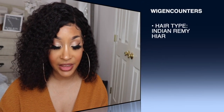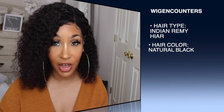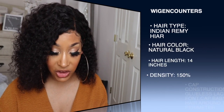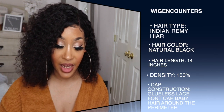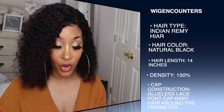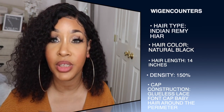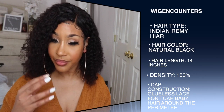So this unit was sent to me by Wig Encounters — shout out to them for sending me this unit. They have a description card, so I'm just going to read that off. It says the hair color is natural black, the length is 14 inches, the density is 150, the knots are bleached on the front lace, cap construction has a four-inch parting space, lace front glueless cap, and it did come with a wig cap.